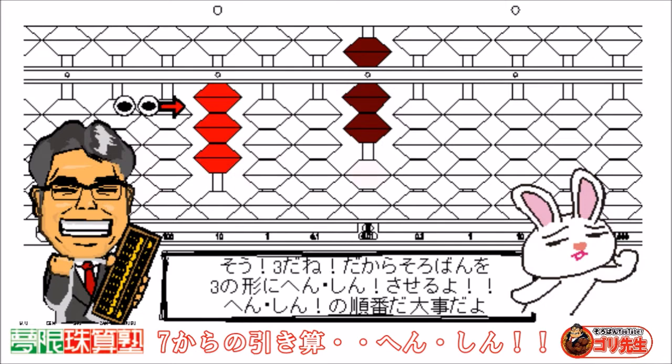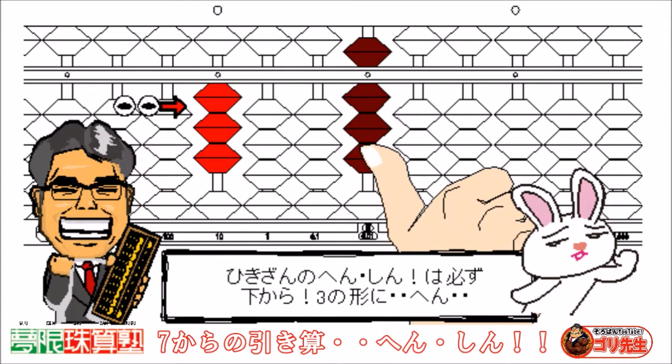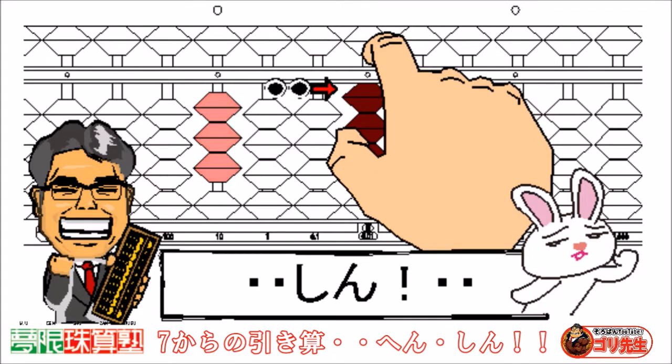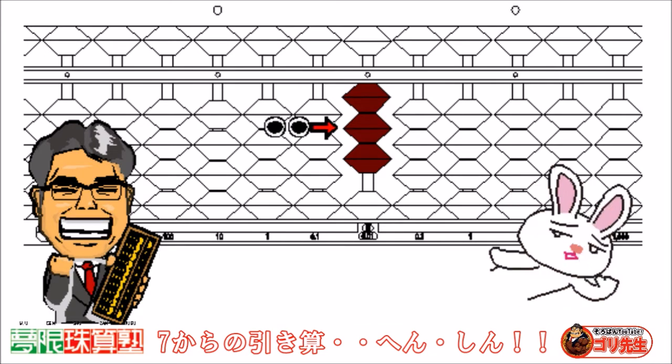Yes, change into 3. It's important to change in the correct order. Change the underbeads first in subtraction. Change into 3. The answer is 3. Let's try! Excellent!